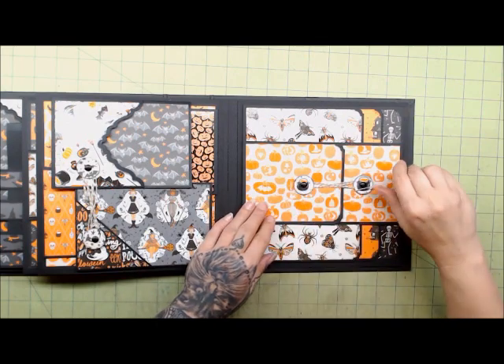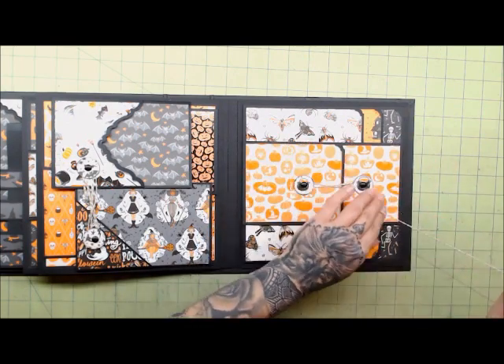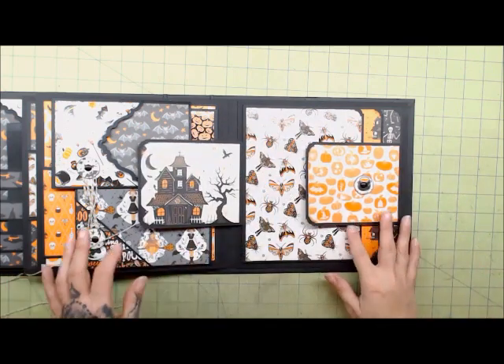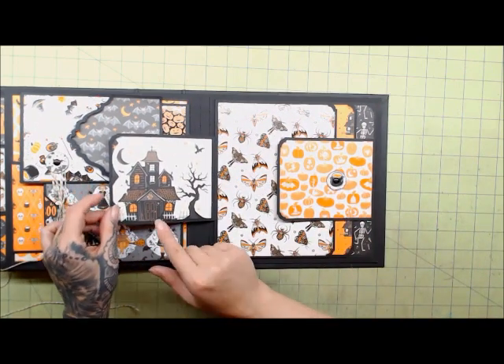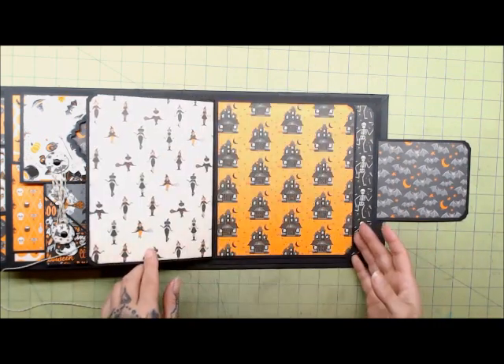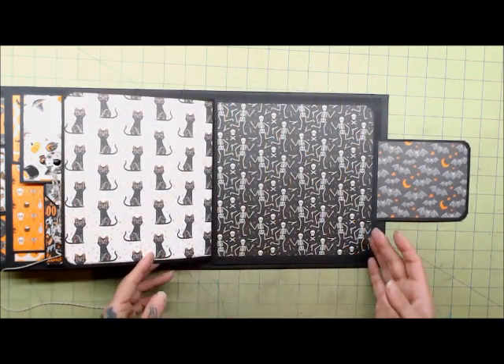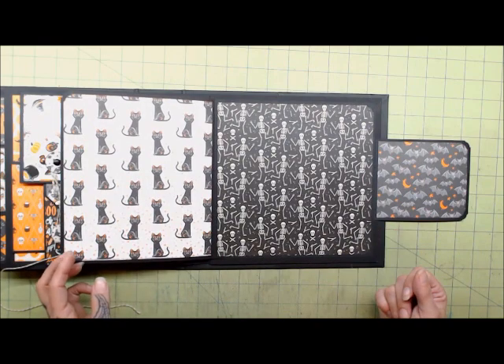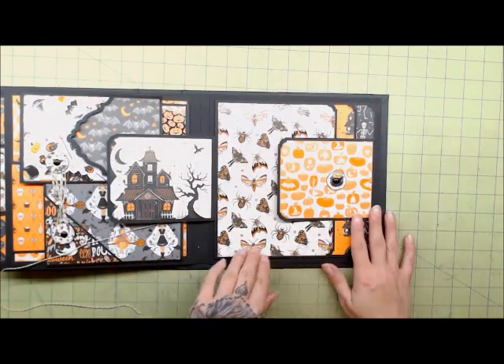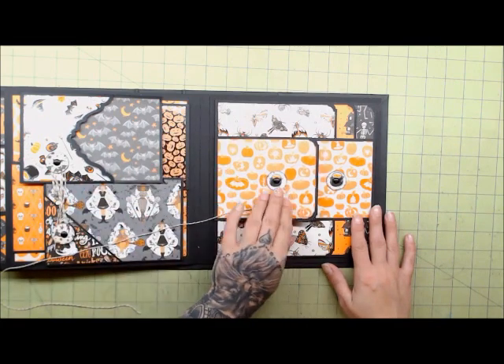Let me show you what I did on this page. I went ahead and did my string closure, and as you can see there's a cute image of the haunted house. These are how I decorated these pages. I'll be back and we'll get started on the next page.